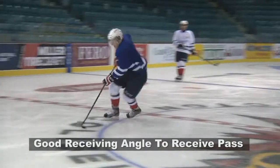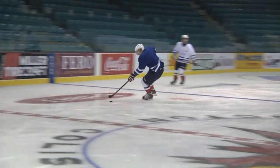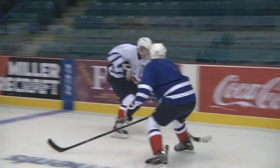Remember, when receiving a pass in the middle of the ice between the face-off dots, skate flat and slow. Once you receive the pass, turn on the jets to attack with speed.